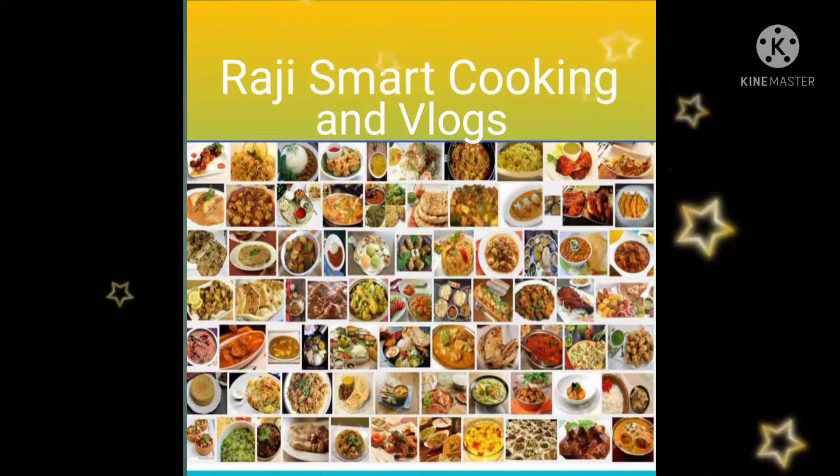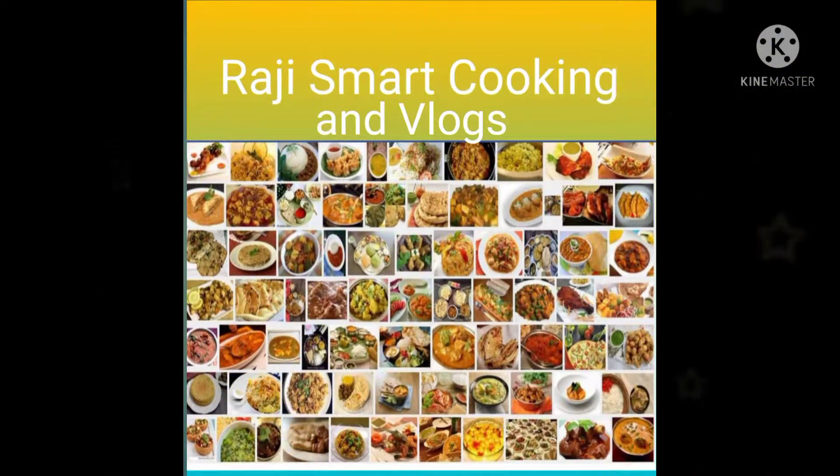Hi, welcome back to my channel Raji Smart Cooking N Vlogs. Today we are going to make bagar rice.